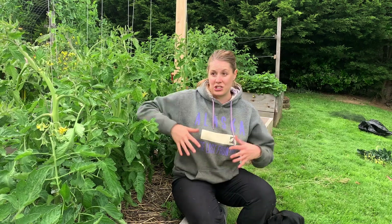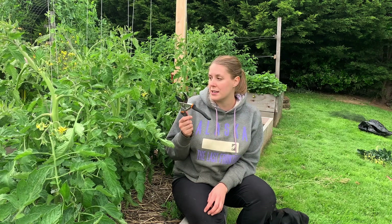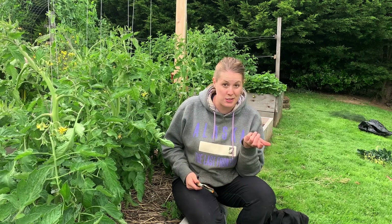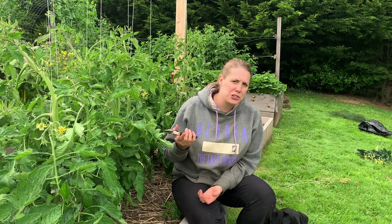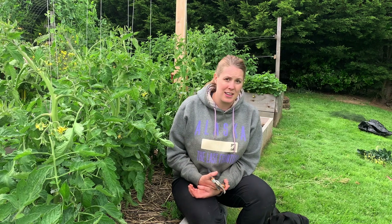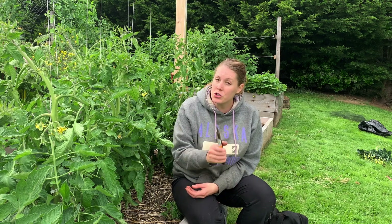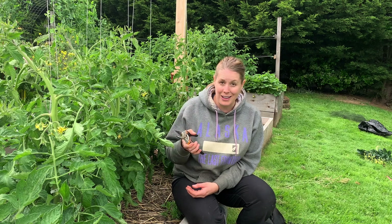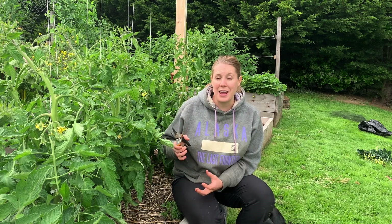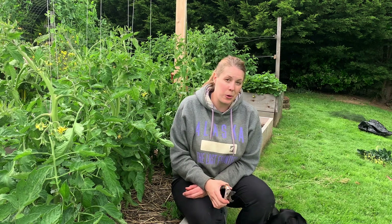For pruning tomatoes, all you'll need is — well, you could just use your fingers if the sucker is small enough — but I'd also have some pruning shears just in case. I use these because I have accidentally lopped off the top of the tomato plant, and then they don't do as well. But if you do accidentally prune off the wrong one, don't worry — you can train one of the suckers to take over and keep growing.